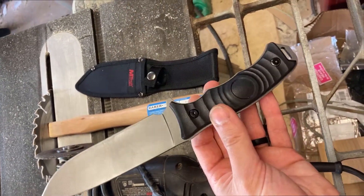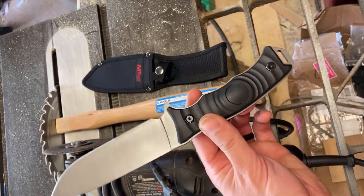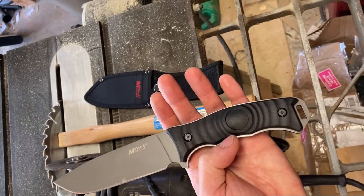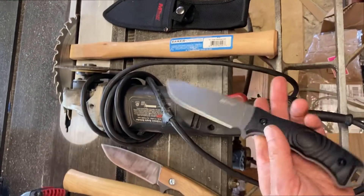The handle is really uncomfortable, so you can't really use this as-is. But you can easily re-profile the steel portions of the full tang in the handle, and make it suit your hand with a simple angle grinder.